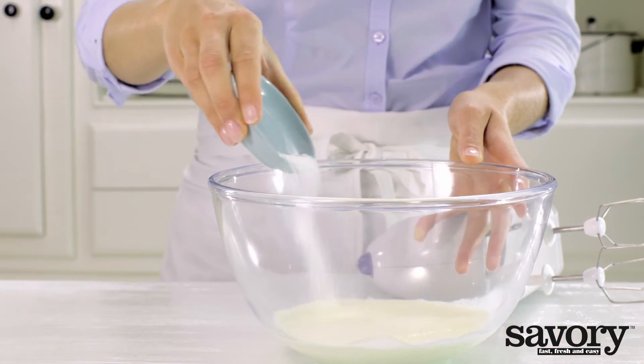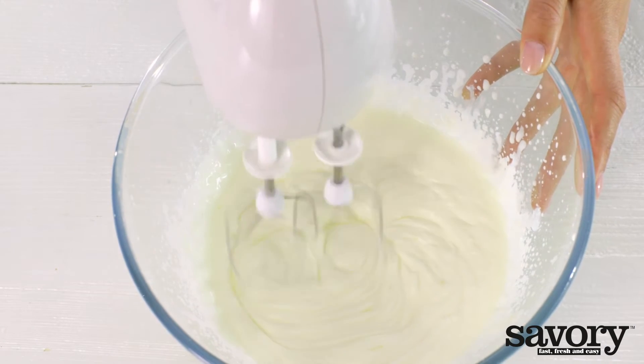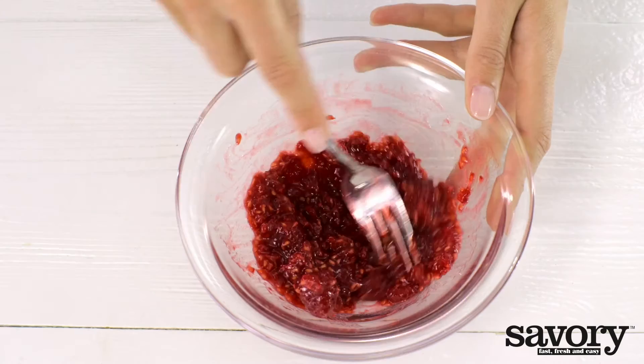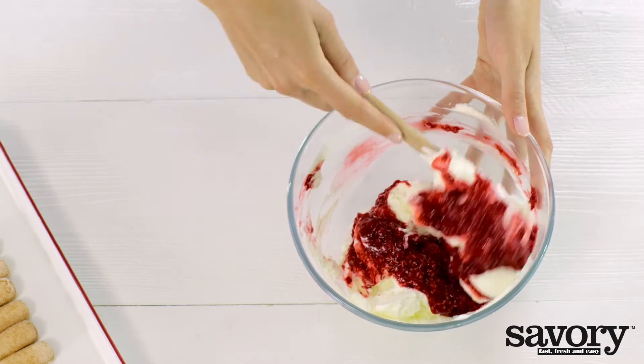Use a hand mixer to whip the cream and sugar until stiff. Slowly add the softened cream cheese. Mash the raspberries and fold them carefully into the cream.